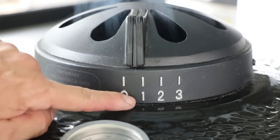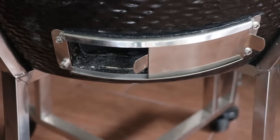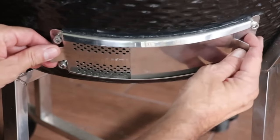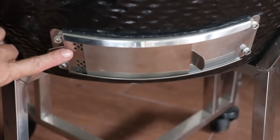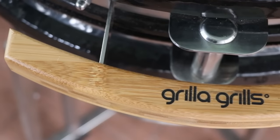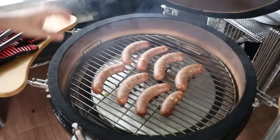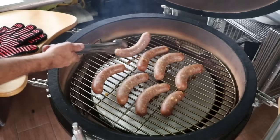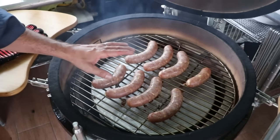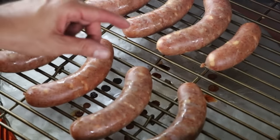About halfway through the cooking process, I like to flip them. You don't technically need to do that, but I like to check on them and make sure everything's going the way I want. These are cooking beautifully — nice, beautiful smoke color. The casing is tightening up really nicely, and if you take a closer look at the deflector plate, you'll see very little rendered fat at the bottom, and that's exactly what you want. You certainly don't want puddles of fat.